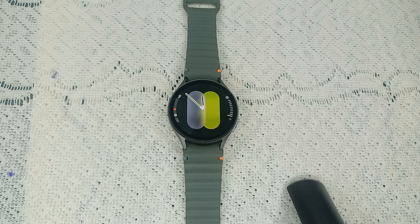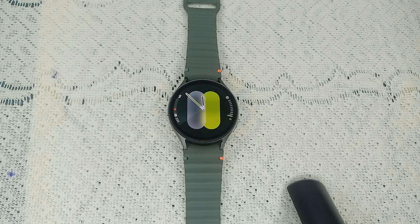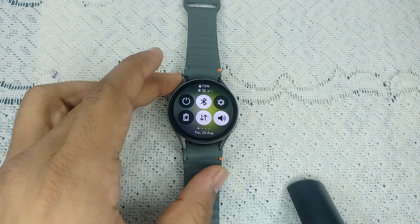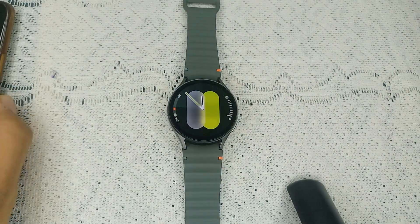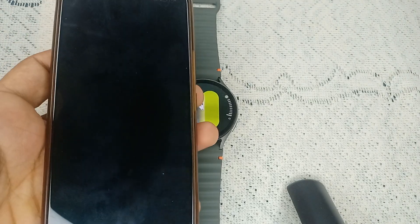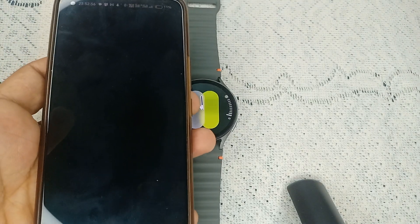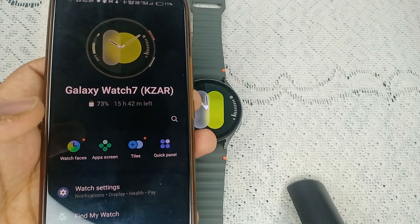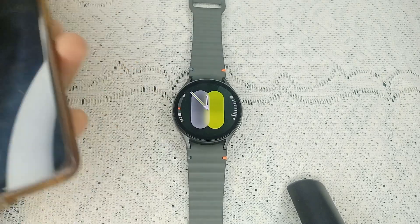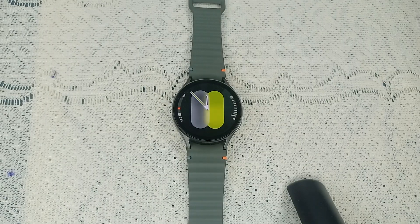Step two: check the Bluetooth connection. Ensure Bluetooth is enabled on your watch and properly connected to the phone. Turn on your phone that is connected with your watch, then open the Galaxy Wearable app. When you open the app, you will see the watch face on the app dashboard — this means the watch is successfully connected with your mobile device.